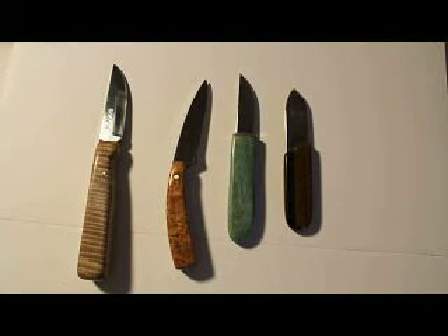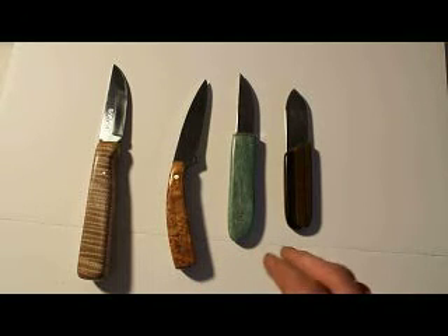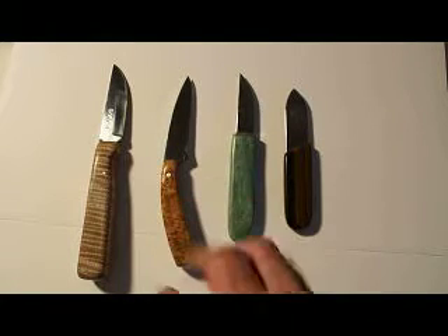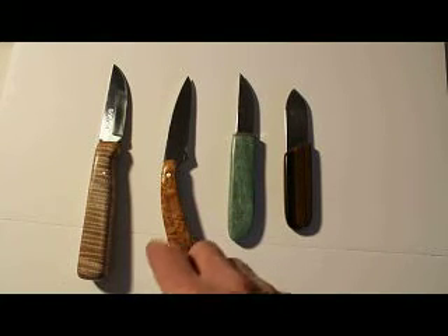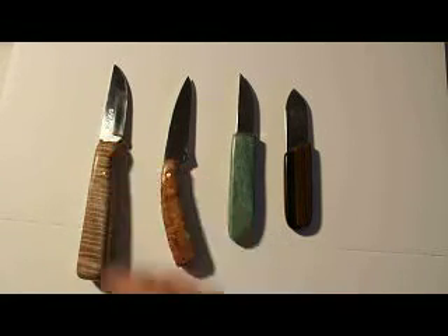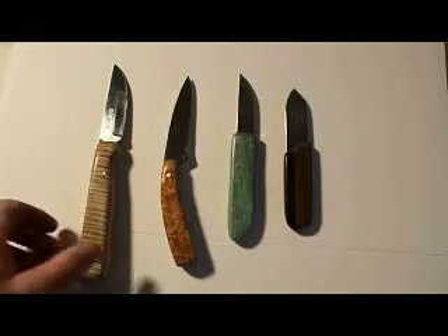Hello everybody. I'm just showing you some of the handles that I put on some knives. I don't make my blades — I buy them. I don't have the equipment to make blades. But this first one is an Iseki blade that I had bought.